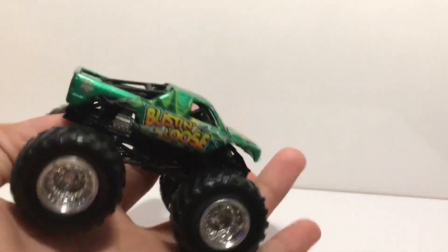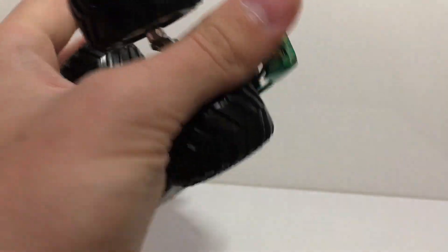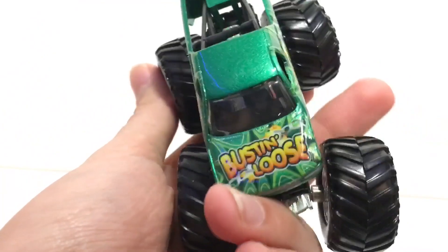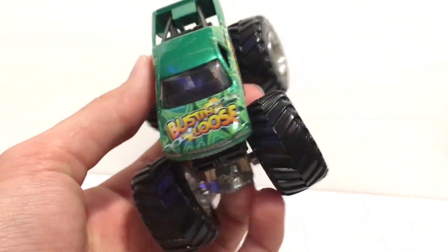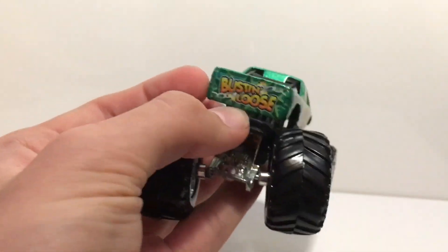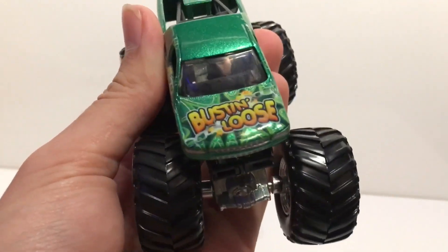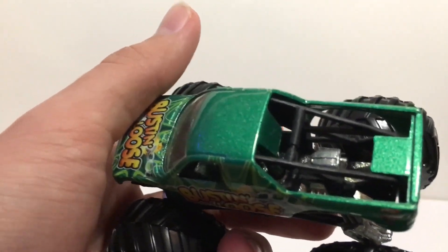Moving on, we actually have two metal bases — they're both big hubs. Here's the first one: this is Bustin Loose. I have the smaller lime green version, but this one is a green — not matte, but a metallic green with a metal base. Here is the Bustin Loose big hub, so I now have both variants. It has the same decals and tampos on each part of the truck except the hood, and it has a really nice sparkly glitter finish on it. I love that.